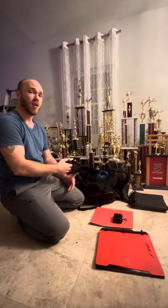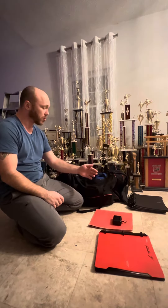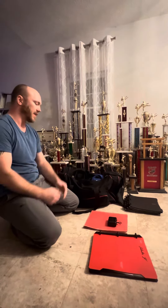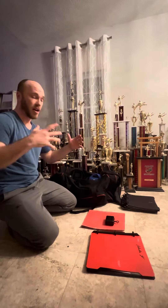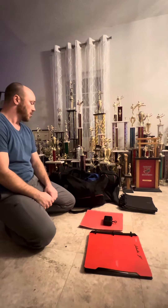Guys, we got four key points to being a self-sufficient martial artist. The first thing is going to be your dojo bag. Whether you're going to the gym, whether you're going to the dojo, anywhere, you got to have some kind of a duffel bag — something to put all of your things. Everything has a place: your uniform, your requirements, your safety gear, your sparring gear. Everything can go in here and I know where it's all at.